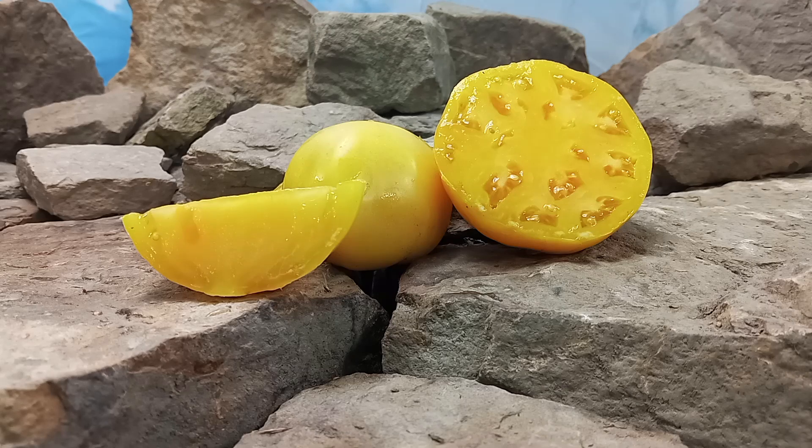Also, come be a part of our Facebook group, Airline Tomatoes Bounty Hunter Seeds. Lastly, watch until the end of this tomato review for more tomato suggestions from YouTube.